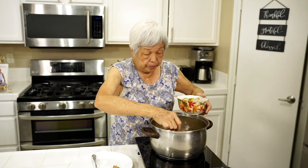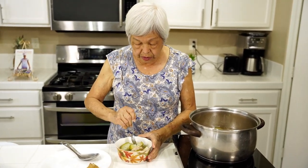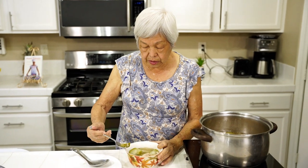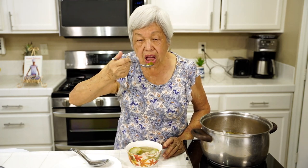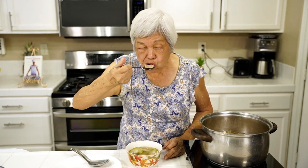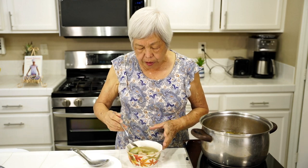Now I'm gonna taste it. It's kind of hot, but it's okay. See how soft it is? I just break it up with a spoon. The skin is not hard at all. Really good. Let's try the meat. The meat is pretty soft too, just kind of breaks apart. No problems with chewing.